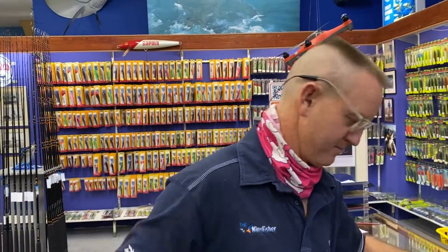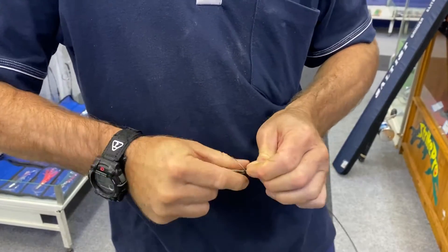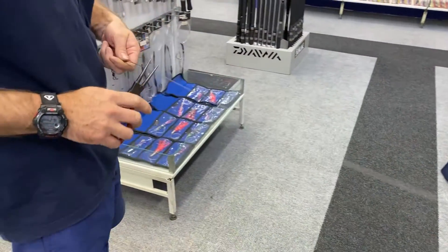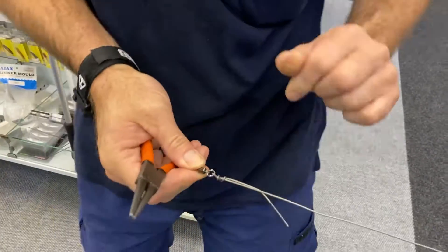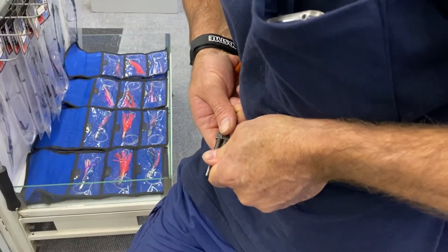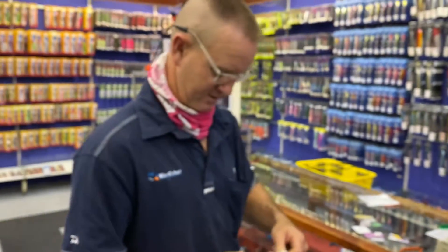Now we go back to our number 1.0 power swivel over here and we're going to tie our figure-of-eight — once, twice, take the tag end back through it again like that, open it up. Grab the round-nose pliers, pull the figure-of-eight tight, add a little lubrication, and slide it up until it comes nice and tight and snug. Put the round-nose pliers in there and pull as hard as we can to get the knot to seat properly, then cut off the tag end.